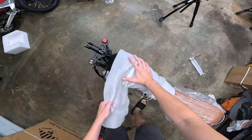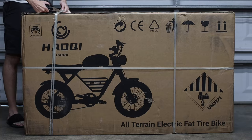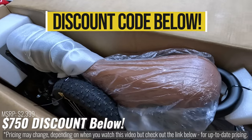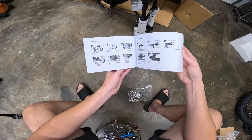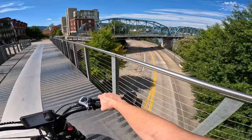But first, let's jump into how easy the assembly process is once it arrives at your door. After cracking the box open, you'll see that they've packaged this thing well enough to where it can take a pretty good beating during the whole shipping process. Then after you pull it out of the box and check out the detailed instructions, you'll see that there really isn't that much to install before you're riding.